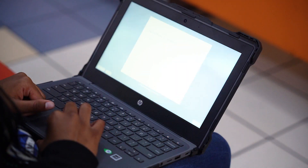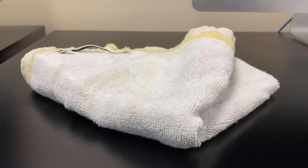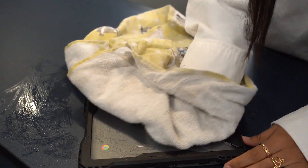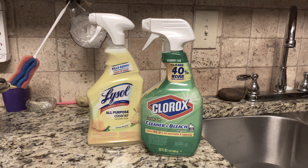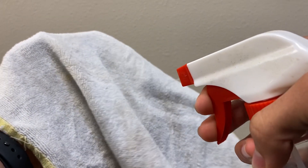Over time, your device may gather some dirt which can affect its performance. Here are a few things to keep in mind when cleaning your device. Shut down your device before cleaning. Use a clean, soft, dry cloth to wipe the screen free of oils and dirt. Do not use any chemical cleaners including disinfectant wipes on the screen of any device as they can cause damage to the screen. Do not spray liquid directly on the screen. If you must use liquid to remove smudges from the screen, be sure to lightly mist the microfiber cleaning cloth and then wipe the screen.